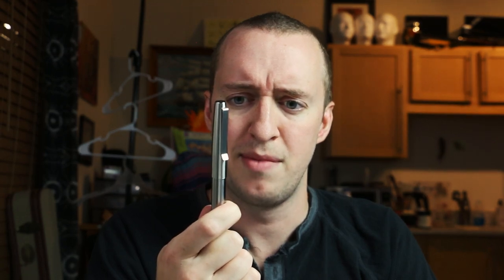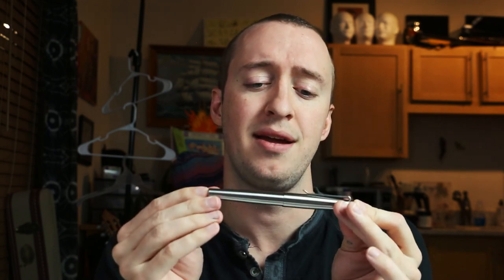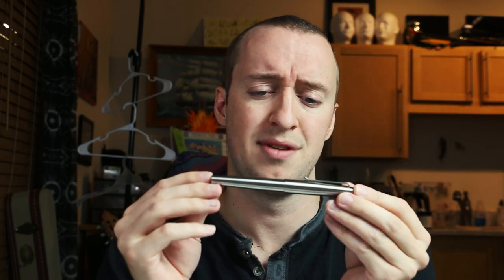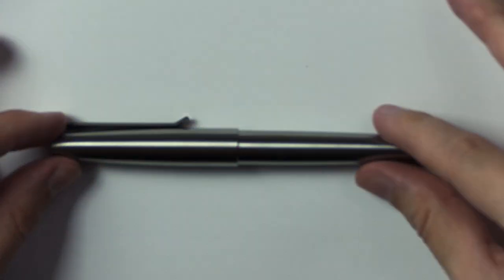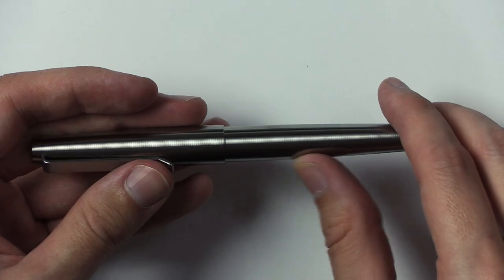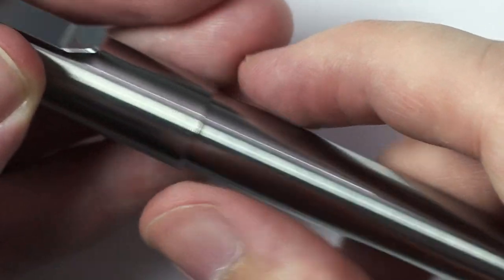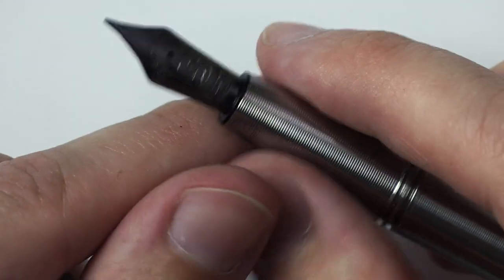I already recorded this video once before and then realized my cameras weren't recording, which was a little bit disheartening. I had this pen for a while. It was sent to me — I didn't pay for it, so keep that in mind. It was just sitting there and I didn't do anything with it because something about this just seems a little soulless — just like a hunk of metal. This is titanium, and this is where the name Tactile Turn comes in. It does have all these carefully engraved ridges on it, which are kind of interesting. I don't know how much I love it, but it is nice on the grip.